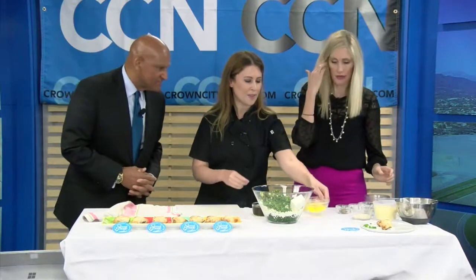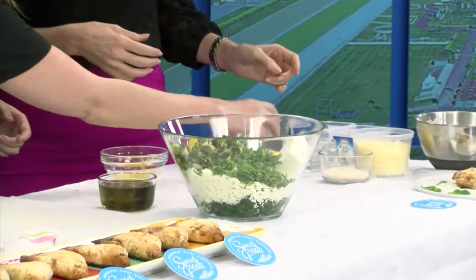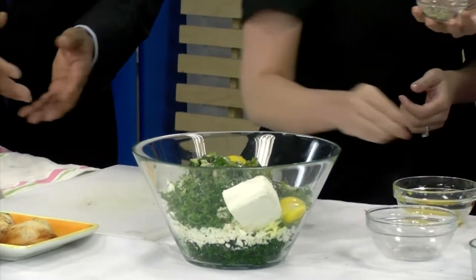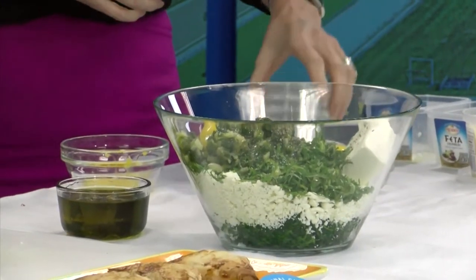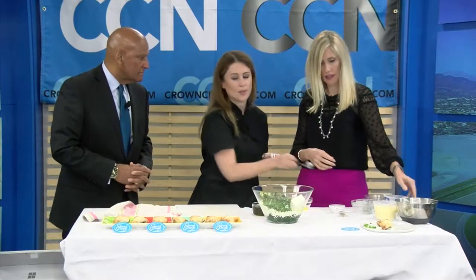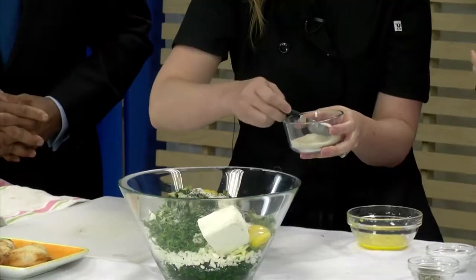We're going to throw in two eggs — these will bind everything together. The saltiness of the feta does wonders, but we'll just add a pinch of kosher salt. I use kosher because it's not iodized and the flavor is much better. I'll add just a couple pinches of cracked black pepper. My trick with spanakopita — the last thing you want is a soggy pie — is to use farina, which is essentially cream of wheat. Maybe a tablespoon, so it absorbs any excess moisture.